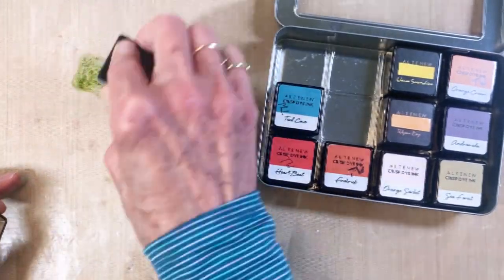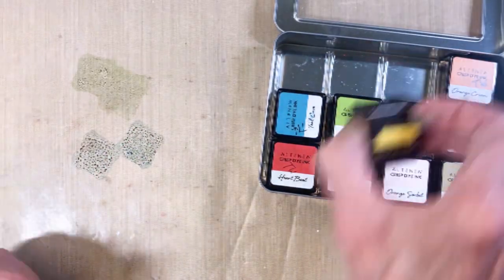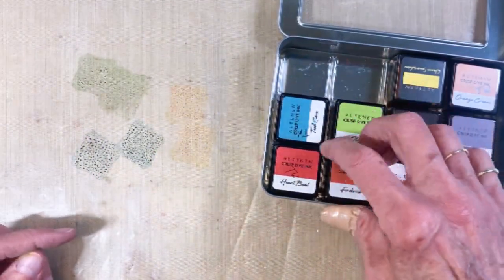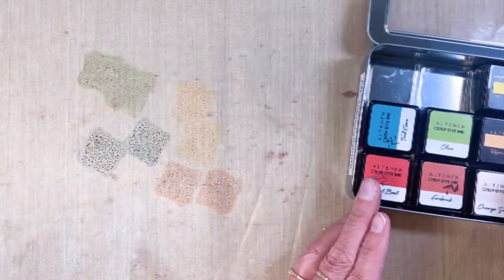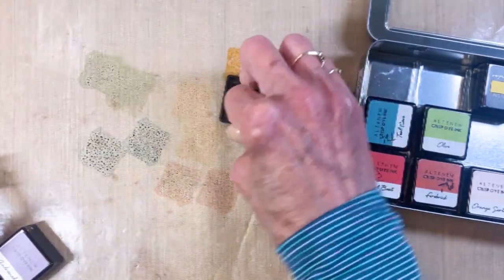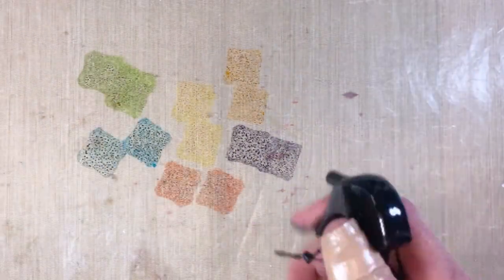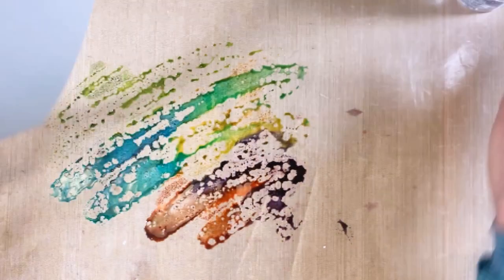I also pulled out inks that mimicked the suggestions from Altenew. I've got my little ink cubes here and what I'm doing is smushing them on my craft mat and then we'll go ahead and spritz them with some water and do some ink smushing. The mistake I made was adding this purple next to the orange because together it made an interesting look. But I was able to avoid that because I'm working on a piece of watercolor cardstock that is a little bit larger.